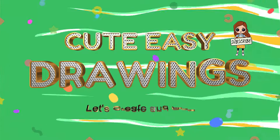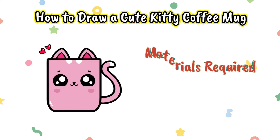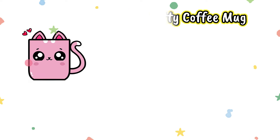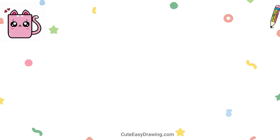Welcome to Deasy Drawings! Let's create and play. Together we can draw every single day. Three, two, one — start!